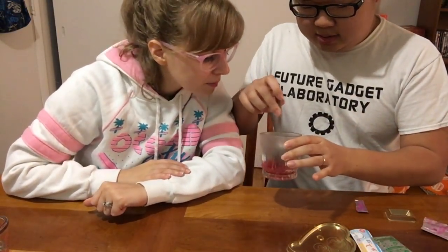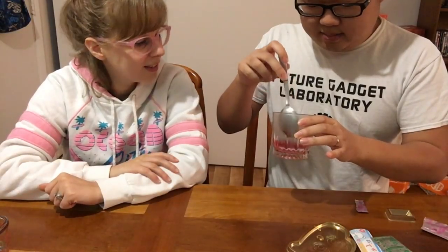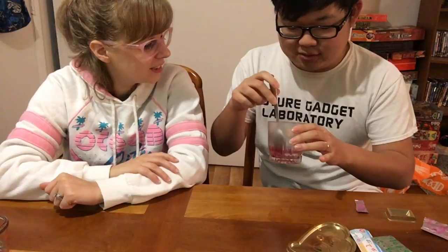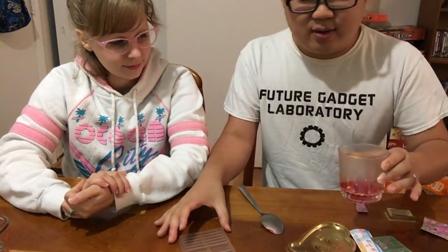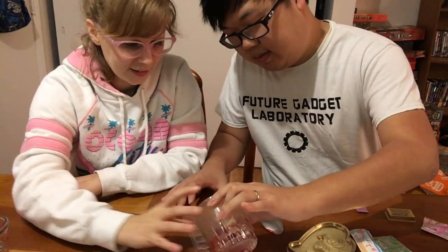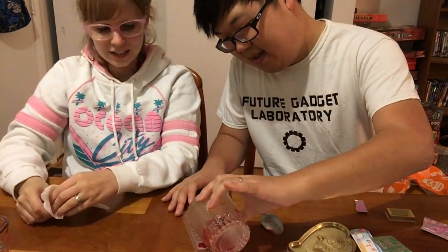Alright, it's out of the microwave now. It's kind of like liquid, so I'm just gonna mix it up a little bit. It was liquid before but there was like this big blob in the middle, and now that's gone so I think it just dissolved. Now we fill the big rectangles.